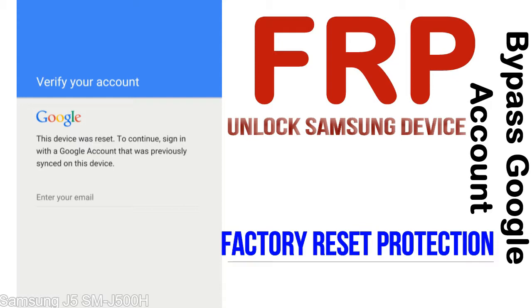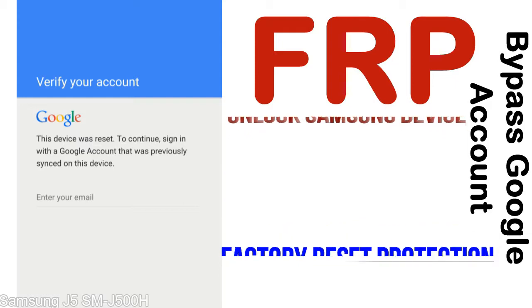FRP is automatically activated when you set up a Google account on your device. Once FRP is activated, it prevents use of a device after a factory data reset, until you log in using the Google username and password previously set up on the device.